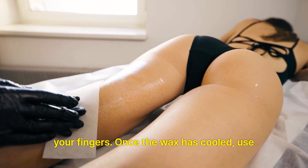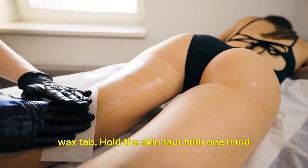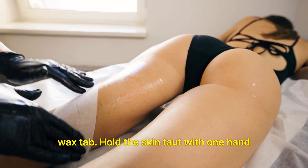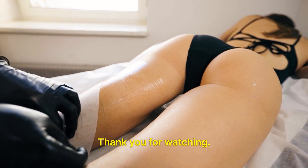Once the wax has cooled, use your fingers to gently lift one edge of the wax tab. Hold the skin taut with one hand and quickly pull off the wax in the opposite direction.